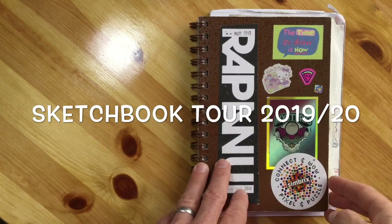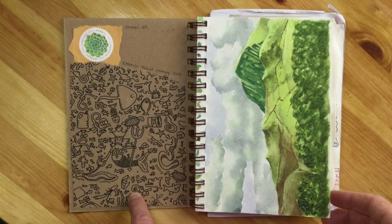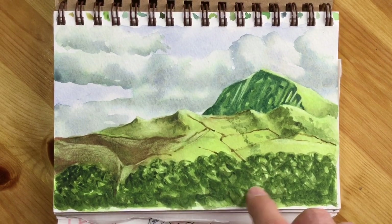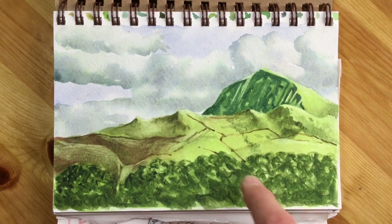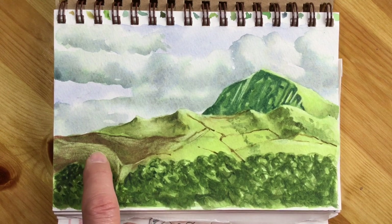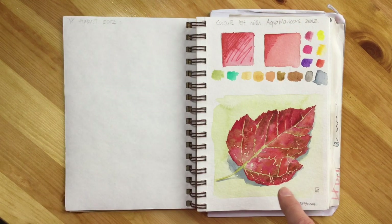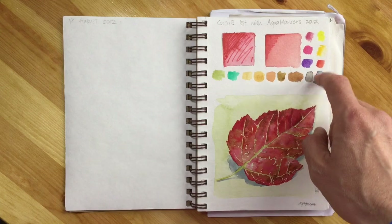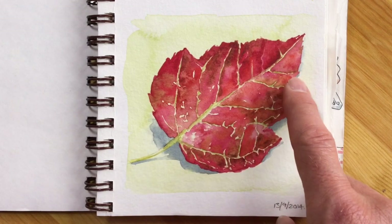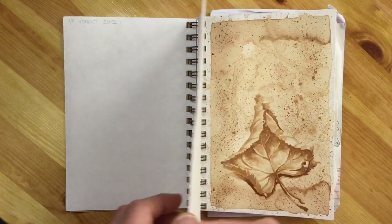It's a Strathmore watercolor sketchbook, about 190 GSM, encrusted with stickers and it's got lots of little bits that I found over the years. The first piece on the very first page is from 2012. This is a watercolor painting of Kader Idris, a mountain in mid to north Wales, painted live on the spot. Then flipping over, you can see color tests using aqua markers from 2012, and then we jump to 2014 with a red autumn leaf.